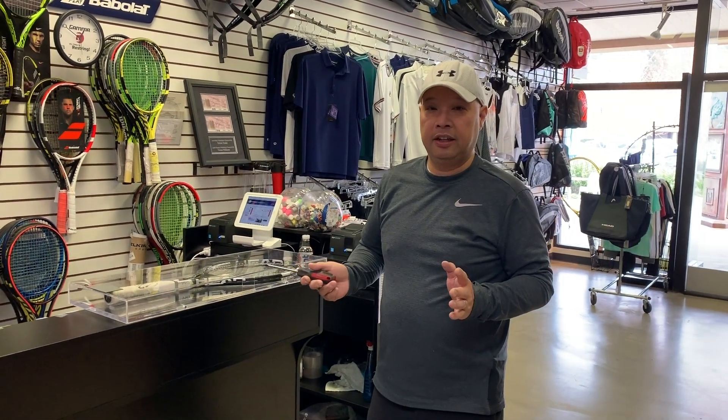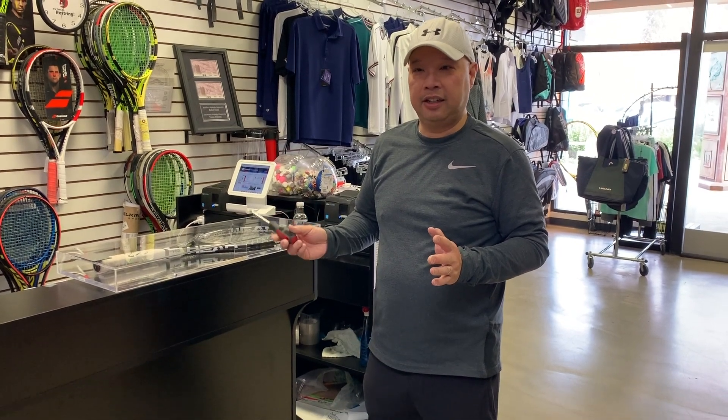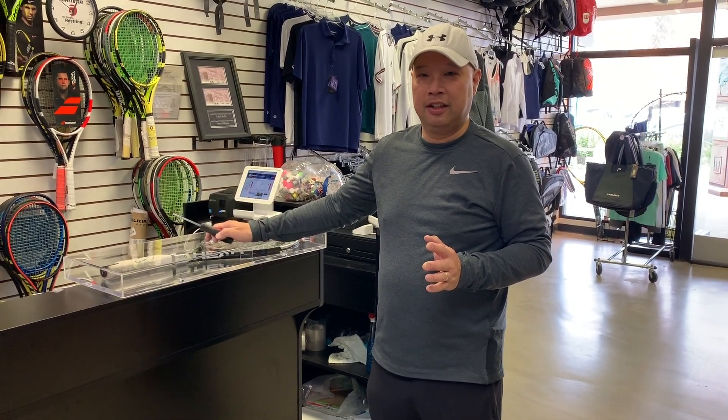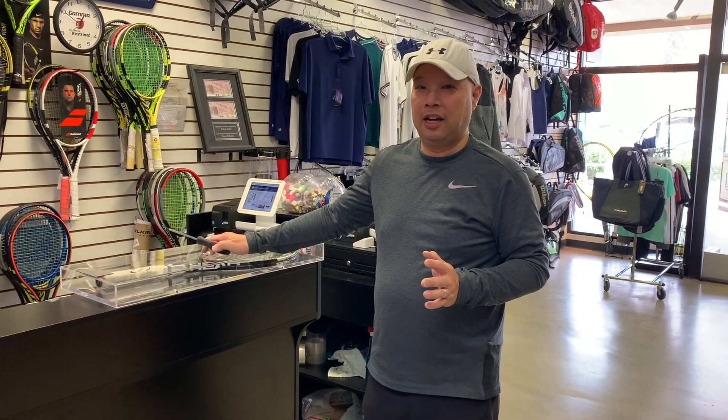Welcome to Tennis Spin, where we put our spin on your tennis. Today I'm breaking in — I got Novak's racket encased here and I want to take it out, so I'm going to do it.